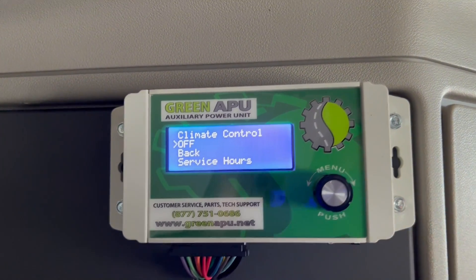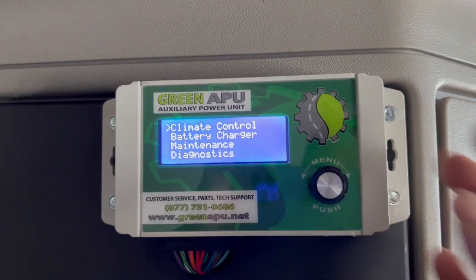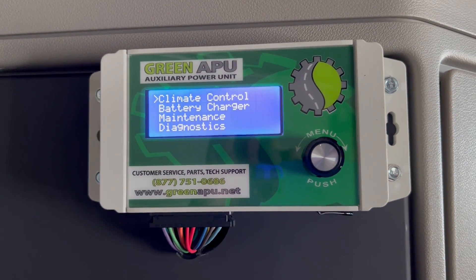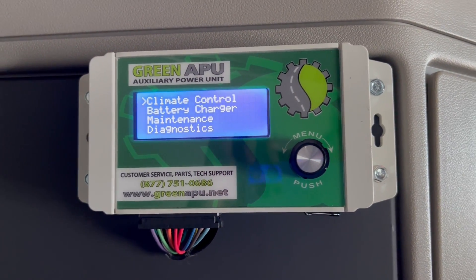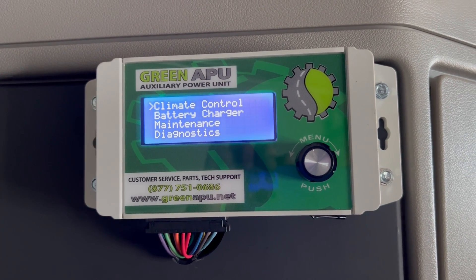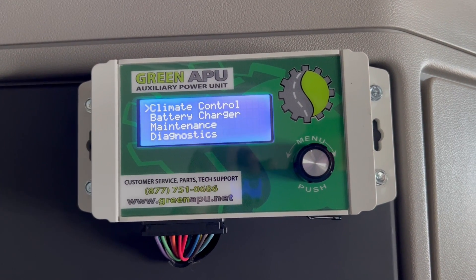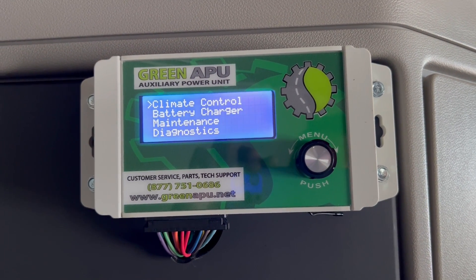It's going to automatically come off of that mode when you come back to your truck and start it. So climate control and battery charger — that's all there is to use in the green APU. 99% of the time you're probably going to be using climate control on a daily basis, and then battery charger when you're leaving the truck.